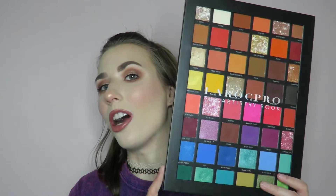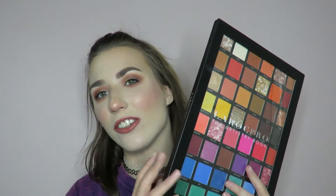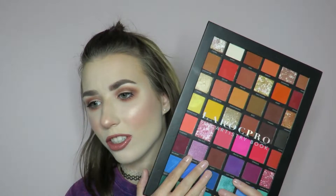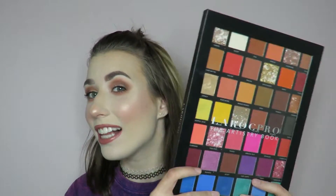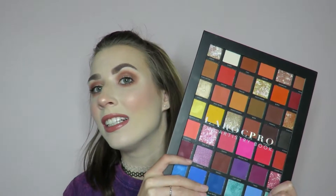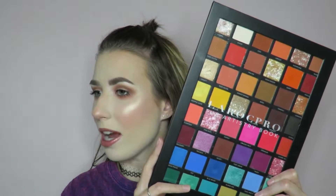Hey guys, what's up? It's Cam. Today is another video on the Lorac Pro Artistry book and we are going to dive into all of the ins and outs of the shadows blending wise, pigmentation wise, all the good stuff like that. Just kind of giving you the inside scoop on whether or not this really is a good palette. My first impressions was not impressed, so we are going to see if my opinion has changed.